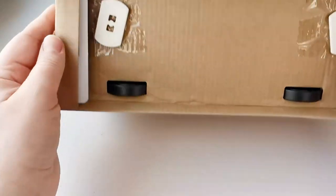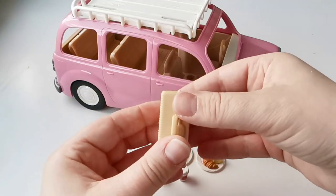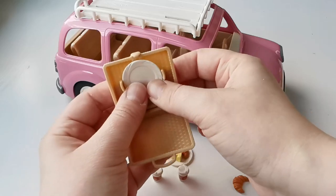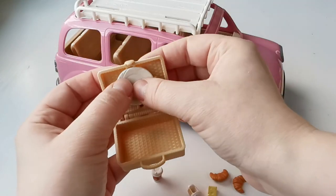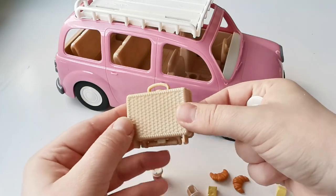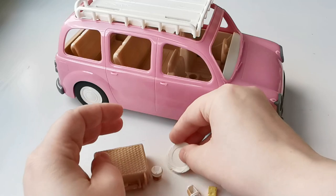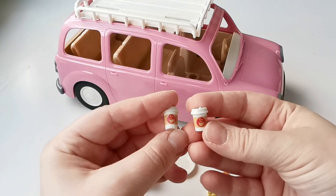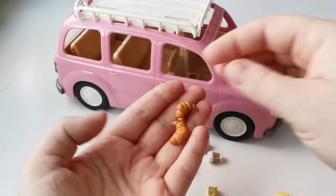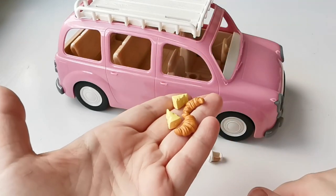Here you can see the smaller accessories that are included. This basket right here looks like a combination of a picnic basket and kind of like a suitcase. On the top of the lid you can actually put the plates on - you can snap them on right here and then place everything in the basket. It's quite nice, but I feel like I would probably think of this more like a suitcase than a picnic basket. It does remind me of the suitcase that you get in some of the older cars.